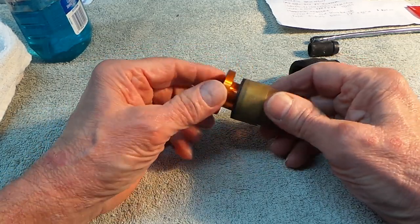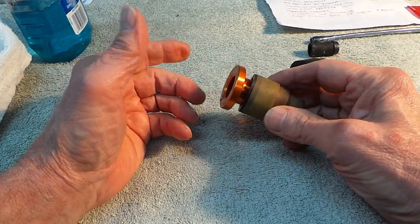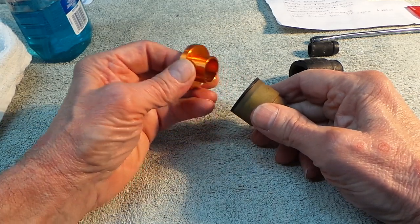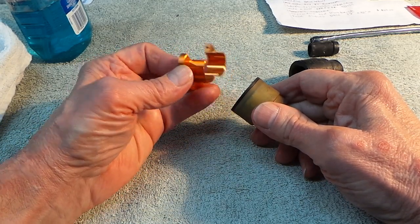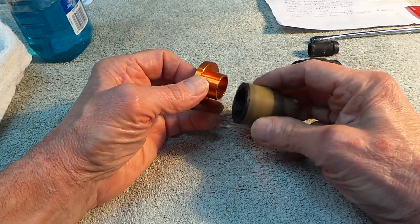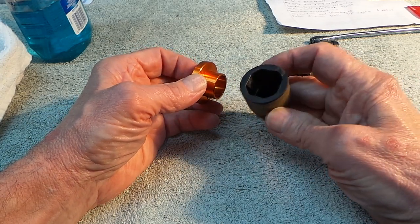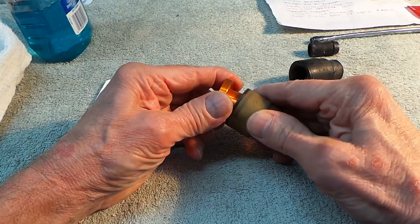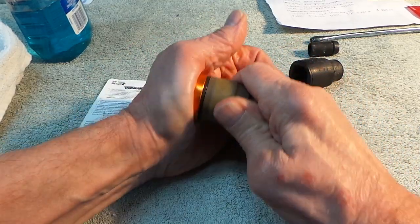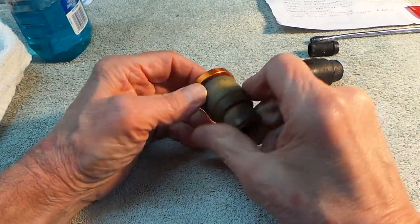This already took me a good hour to gently release these even using the metal tool. You have to get the metal tool all the way in — see, all the way in here — it's got to go all the way in.